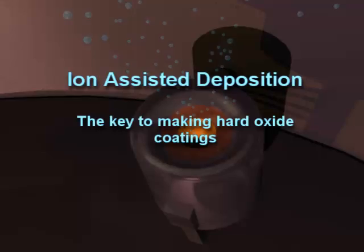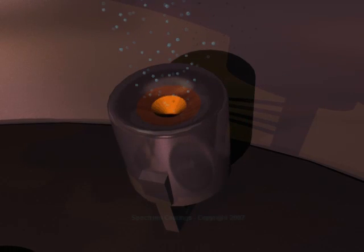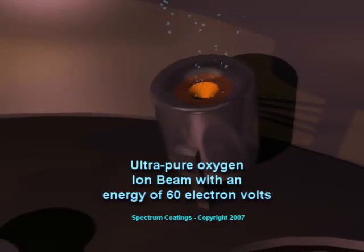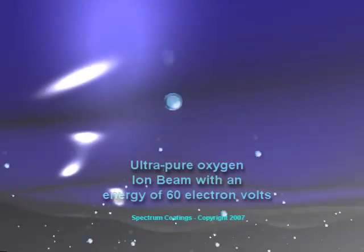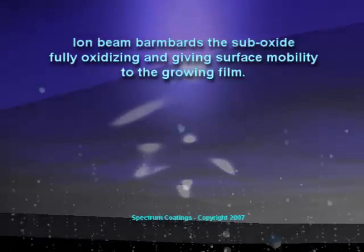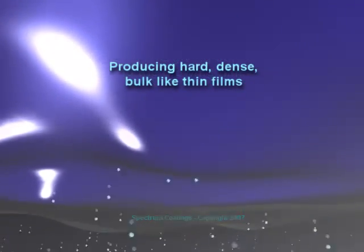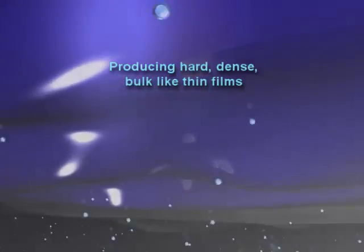After the deposition of the pure aluminum layer, oxygen is run through the low voltage high current ion source creating an oxygen ion beam consisting of ultra pure oxygen having a kinetic energy of 60 electron volts. This ion beam subtly bombards the sub oxide being deposited at the mirror surface, fully oxidizing the film as well as giving the atoms and molecules surface mobility to fill in any gaps and voids as the film grows on the surface. The energy contained in the ion beam aids in producing dense, hard oxide coatings much like the bulk material that it was evaporated from.